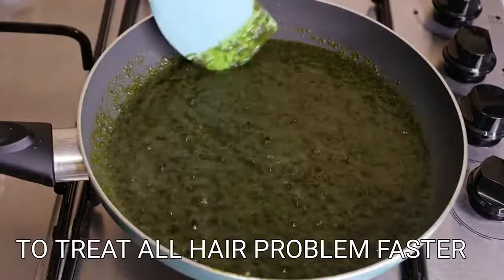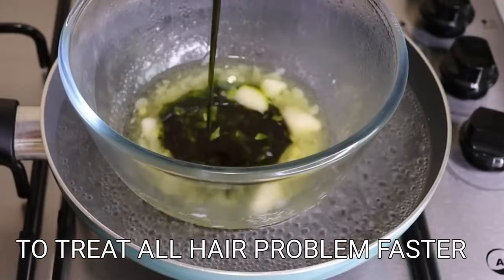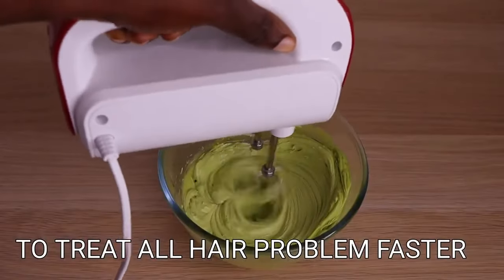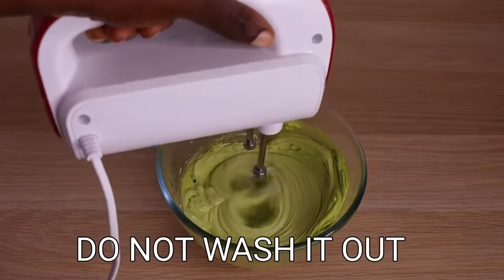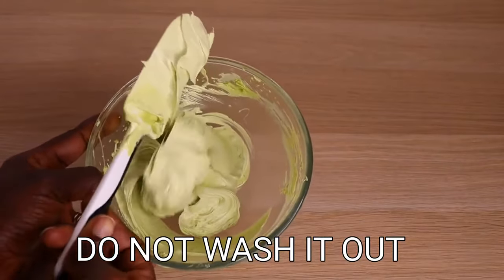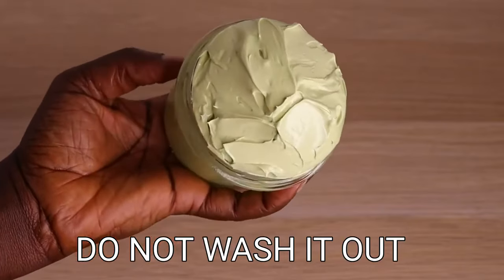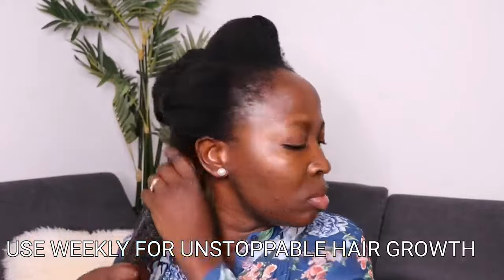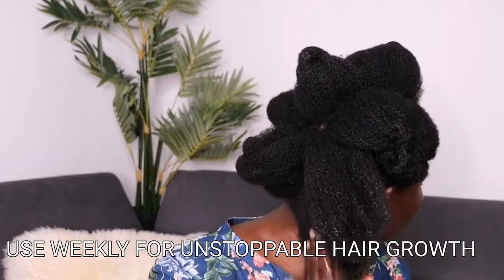I'm back with another amazing, effective, super duper hair growth butter. Guys, this butter out here — no hair problem can resist it. It is extremely beneficial to our hair. If you are having baldness, shedding, scalp issues, split ends and breakage, if your hair is not growing, if you want thicker, darker, and longer hair growth using natural ingredients, then I urge you to try this one.